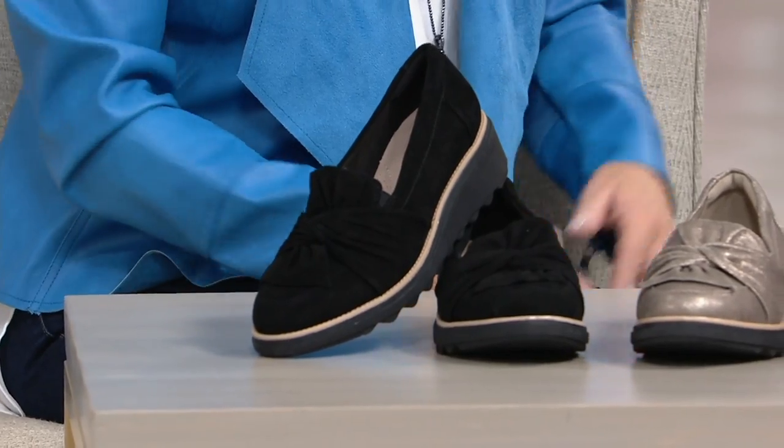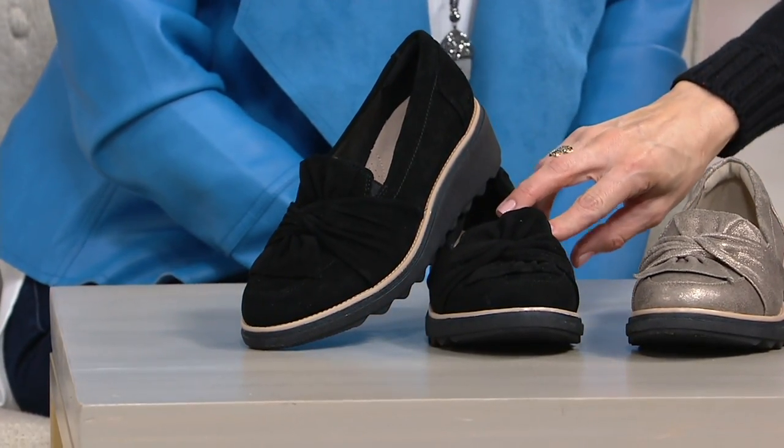Oh, my gosh. These are so comfortable. Aren't they? I just put them on and they are super lightweight. Let's go through colors. And these are true suede.